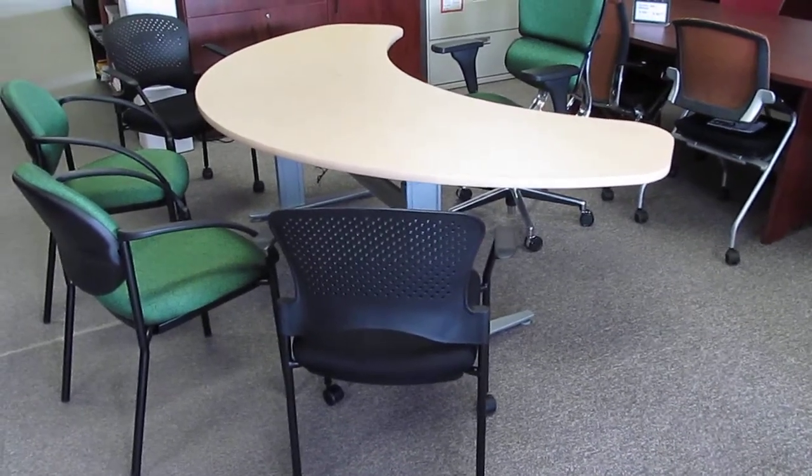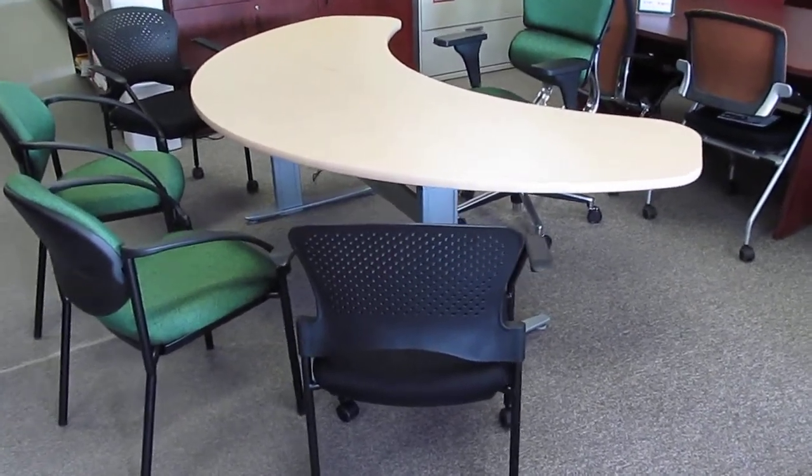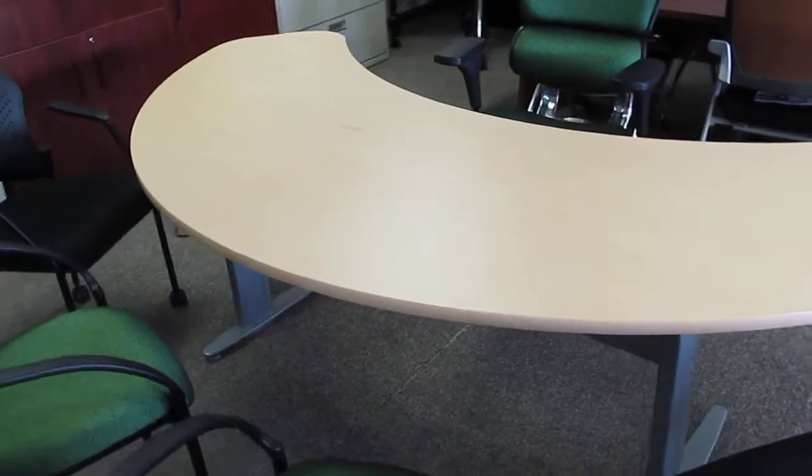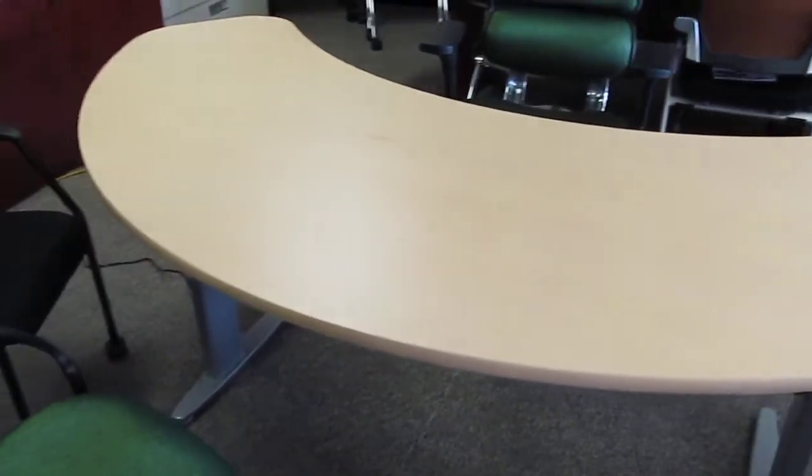Welcome to Fisher James Company. Recently at Fisher James Company we have been receiving numerous requests for electric height adjustable workstations with different size tops.